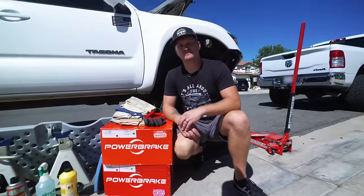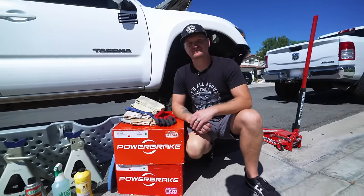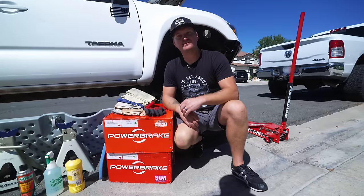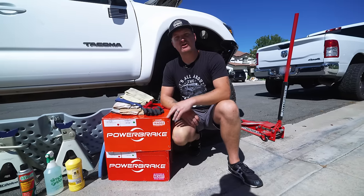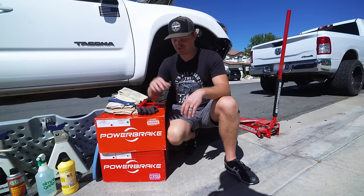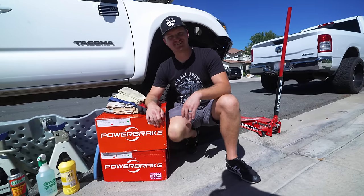We're done tearing apart the truck and all the overland stuff. Now we're going to upgrade our brakes to the X-Line big brake kit from Power Brake. We're going to be sending it through the whoops going fast and we're going to need that braking power, so this big brake kit is going to allow us to do that.